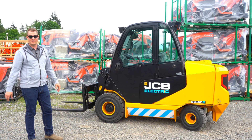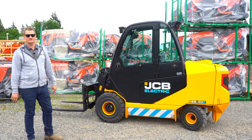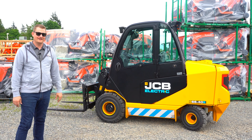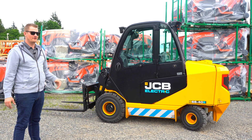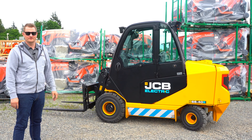You might not think this thing can lift that much. And it extends — it's a JCB teletruck, all of them do that. And that's what makes them so awesome around our lot and around a lot of warehouses and operations across the country. Come take a look.